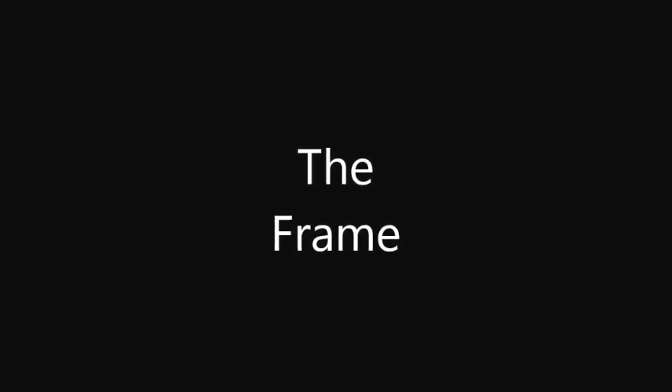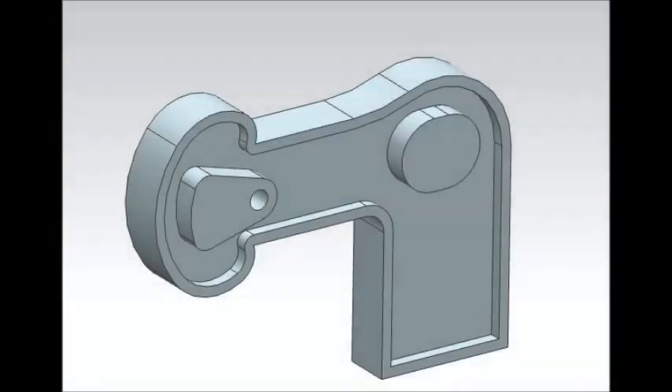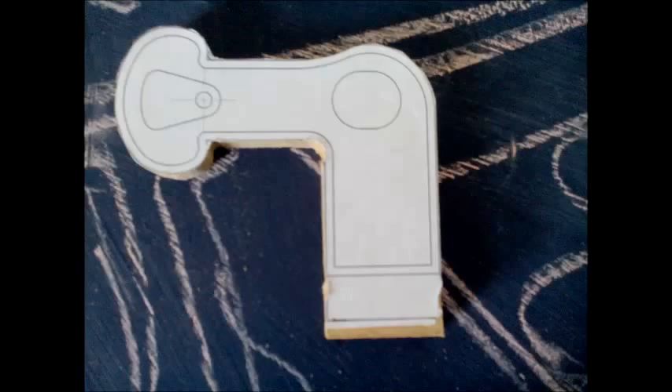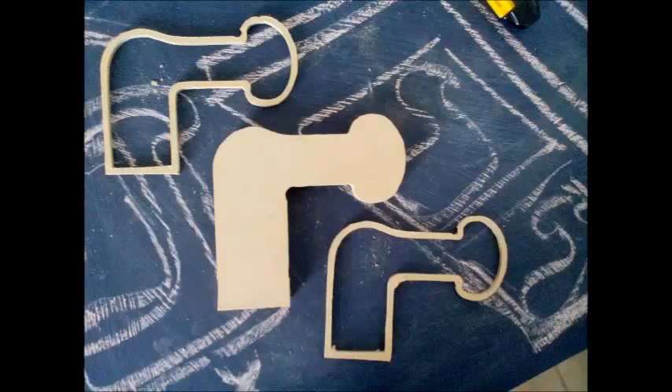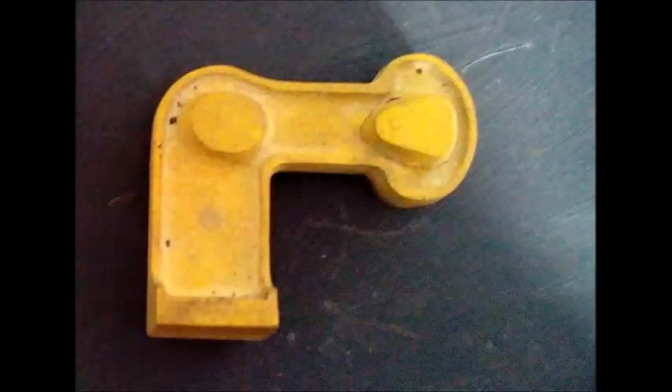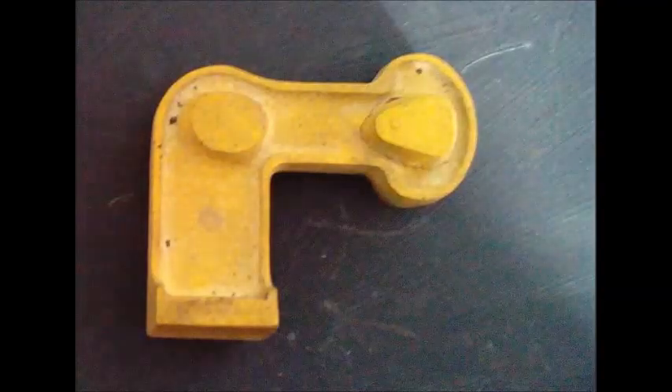The first part I made was the frame. I wanted it to be stylish with continuous curves. I also wanted to make use of my new sand casting process. So I started by making the templates for cutting the model — cutting the layers, pasting, filling, sanding, and painting it, until I got a nice casting model.